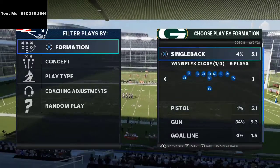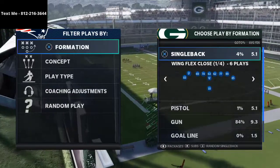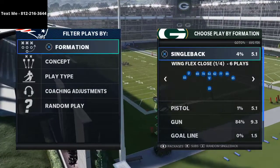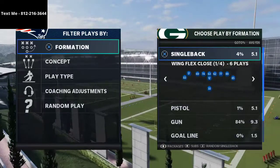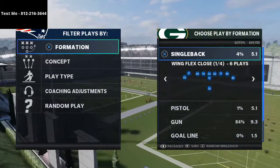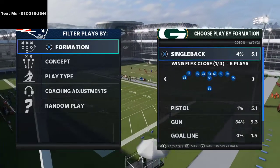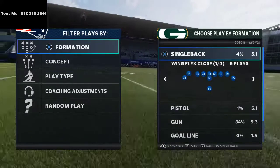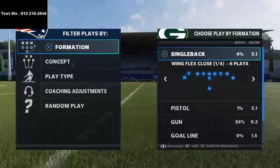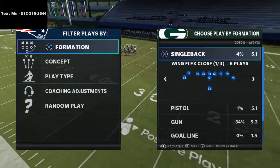In today's video, I'm going to be breaking down a unique way to beat cover three from the spread playbook — or actually the spread formation. I'm running the Arizona Cardinals offensive playbook in Man 21. My name is Cody, and those of you that know me know that I love the spread air raid offense — one of my favorite offenses in real life. I love watching Coach Leach, Coach Mumme, and obviously Coach Cliff Kingsbury. That's why we are in the Arizona Cardinals offensive playbook.